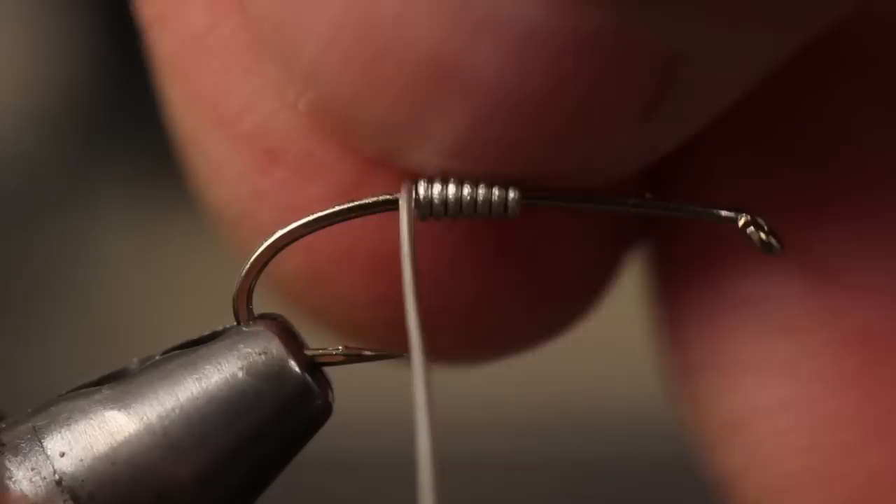This pattern should be fished deep, and .02 lead-free wire is about the right size for the hook. Start the wire just above the hook point. I like to make eight or nine wraps, but how heavy you want the fly is really up to you.